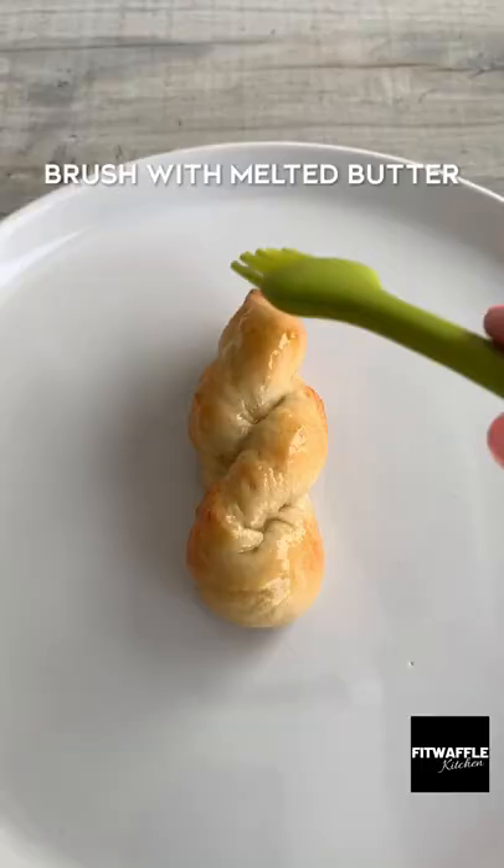Brush them with egg wash then bake in the oven. Once done, brush them with melted butter, then mix together sugar and cinnamon and coat the doughnuts in the mix.